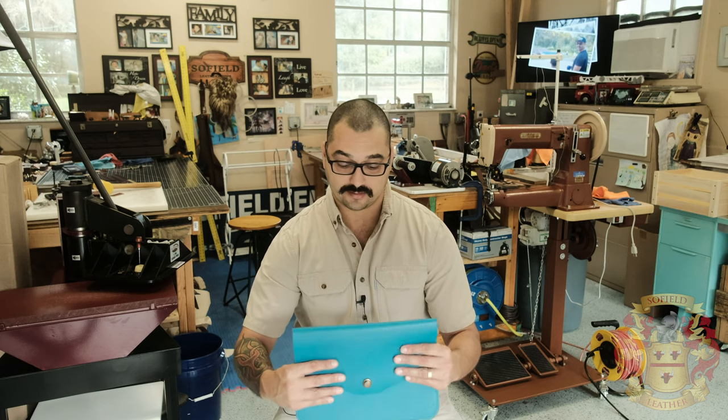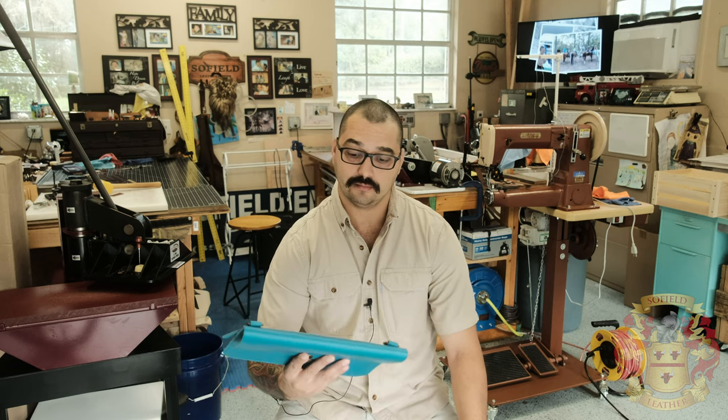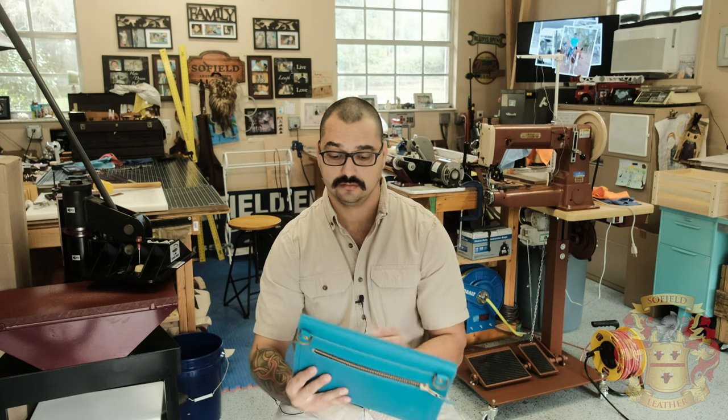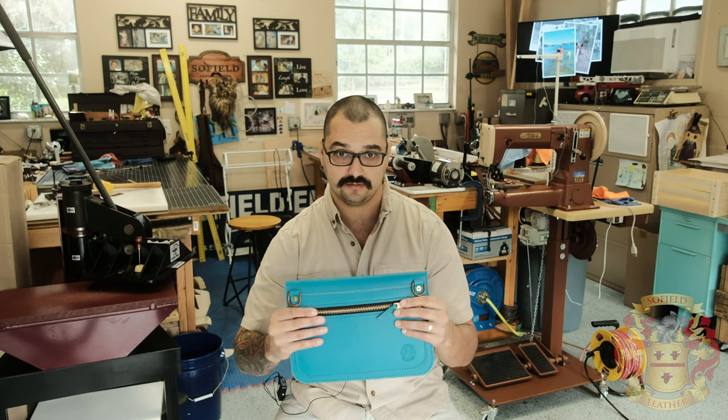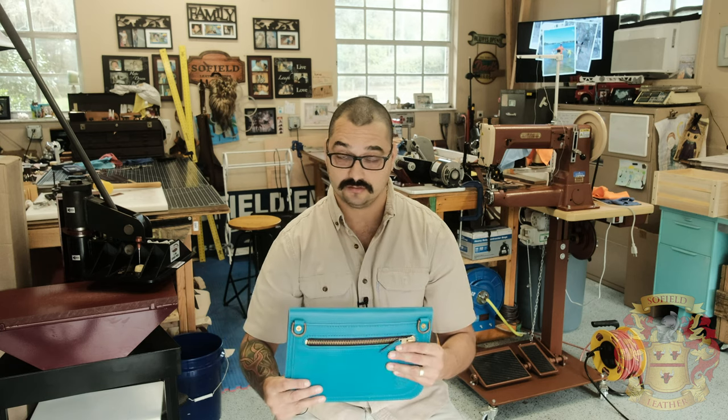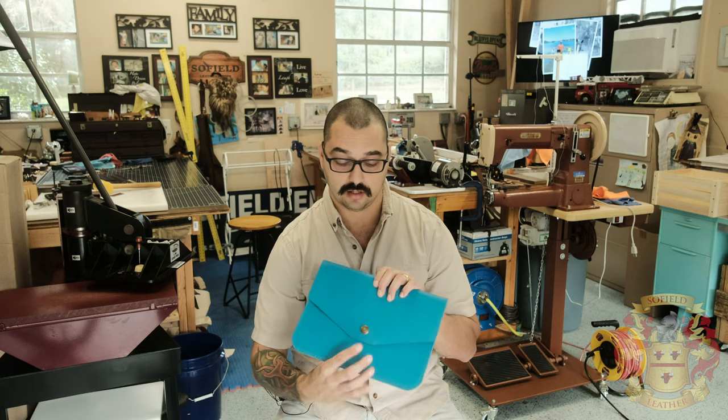The brass chain — I'll put a link in the description for that; they have different thicknesses and this is a really thin one. So I want to start selling these and I need a price. I always shoot for about 30 to 40 bucks an hour in my garage, and to make that, I would need to sell this for like $190 — that includes free shipping. The reason it's that expensive is the zipper isn't super cheap and the brass chain isn't super cheap either; this is like a six-dollar buckle.